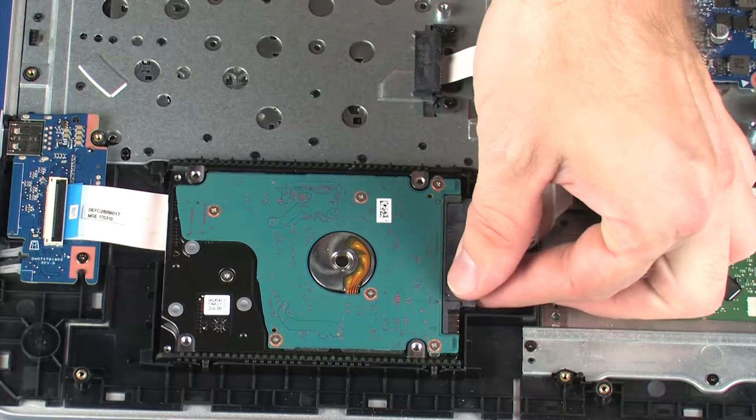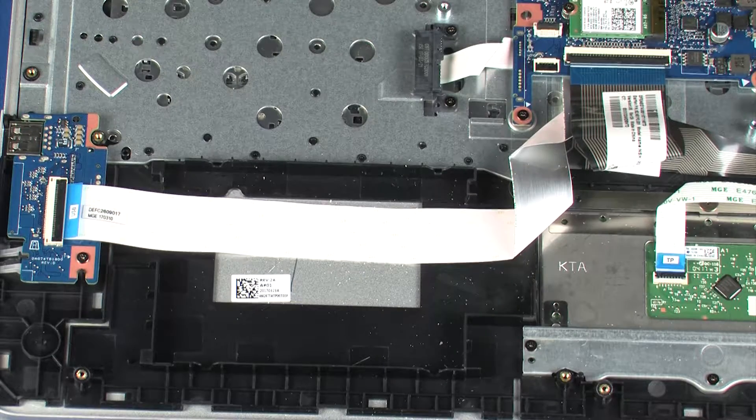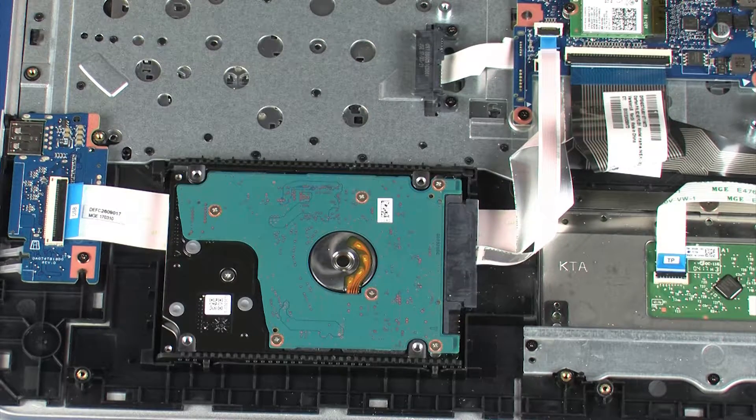Lift the right edge of the hard disk drive assembly and slide the left side out of the notches in the top cover. Reverse this procedure to install the hard disk drive assembly.